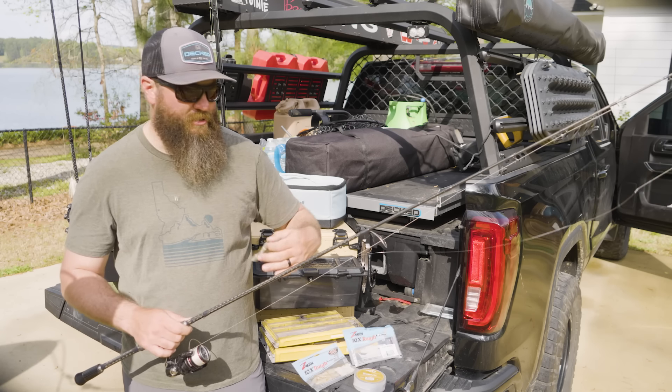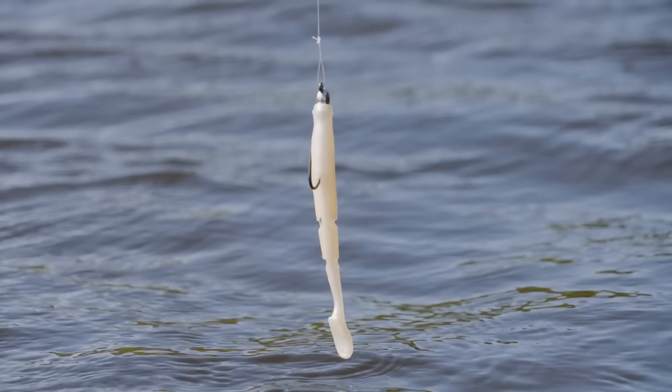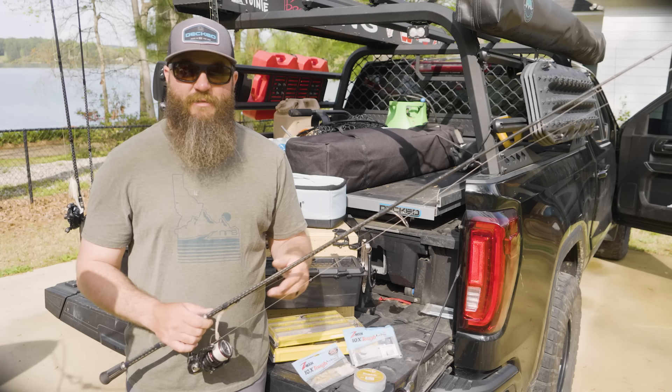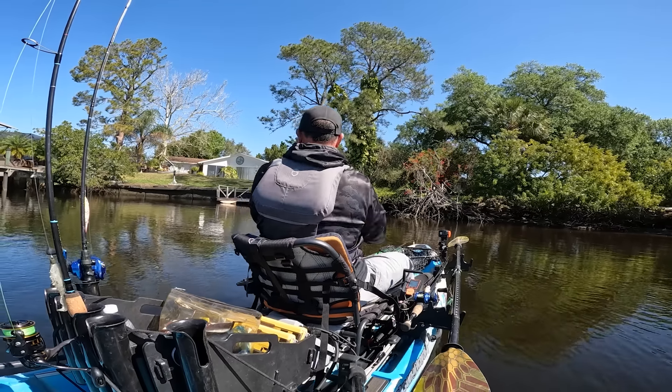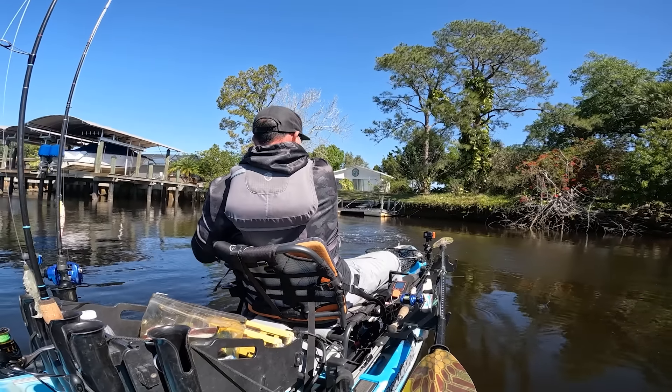I did find success on that four-inch paddler, which is a very subtle bait. You could skip it under the dock and work it back kind of slow, being erratic and fast to get that reaction strike. That was primarily what I found success on, and what Dustin was finding success on down there in Tampa.